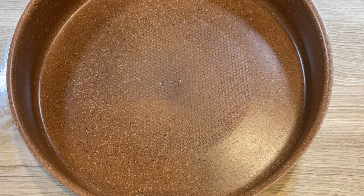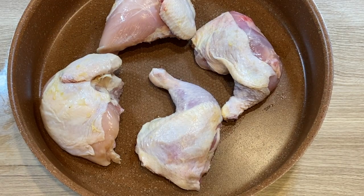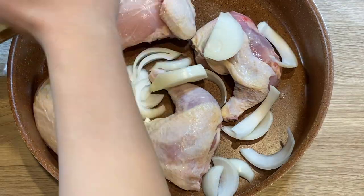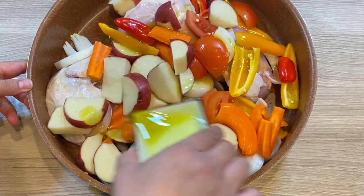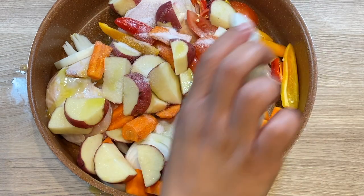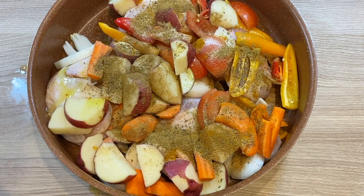Now for the assembly, using a baking tray, place the chicken on the bottom, then add in your onions, loosening them gently with your fingers as you add them in. Next, add in all the vegetables and drizzle the olive oil all over the vegetables and the chicken, followed by the salt. Sprinkle the salt evenly all over — we will be mixing it anyway. Then sprinkle the spice mix, the turmeric, and the garlic.